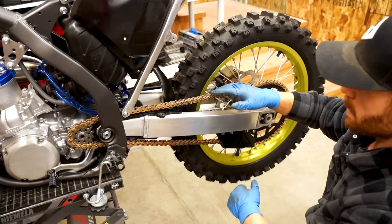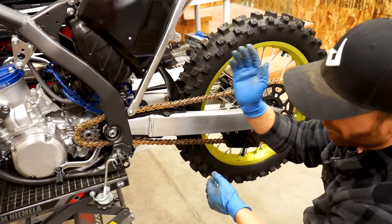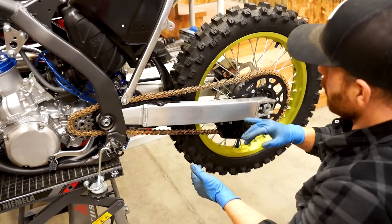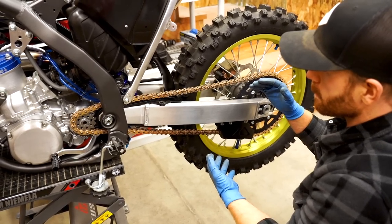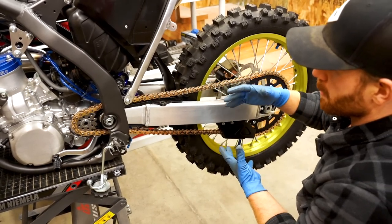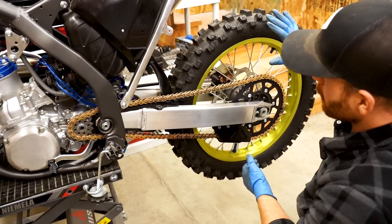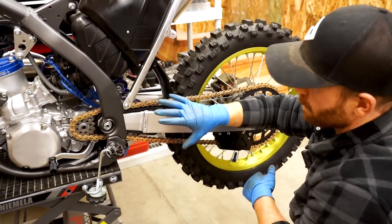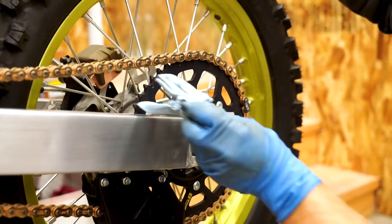Chain slack is very important. If you run it too loose you run the risk of the chain derailing, going through your case, and possibly getting injured from it. If you're running too tight a chain, that'll wear the sprockets and chain out prematurely. Your suspension is actually not going to work the same, because as you're riding and your suspension is compressing, the chain is actually binding everything up — it'll feel like your suspension is really stiff. Another thing: when you're setting the chain, make sure the rear wheel is off the ground, as the weight of the bike will affect chain tension. Make sure you have all your chain rollers and chain guide installed so those variables are completely ruled out.